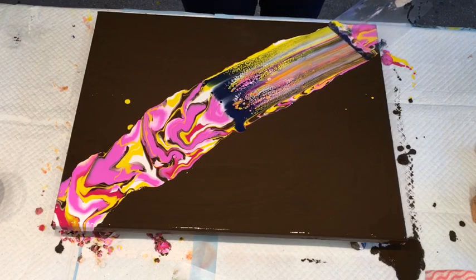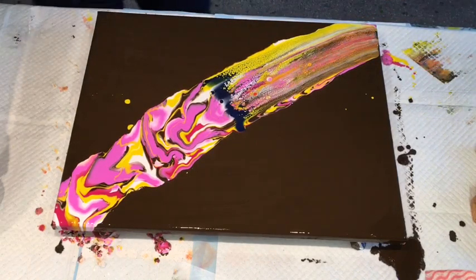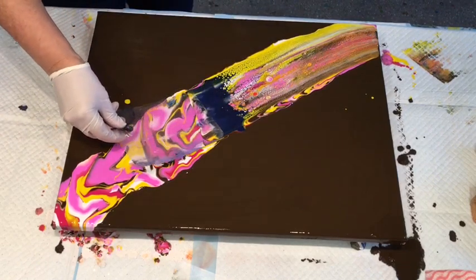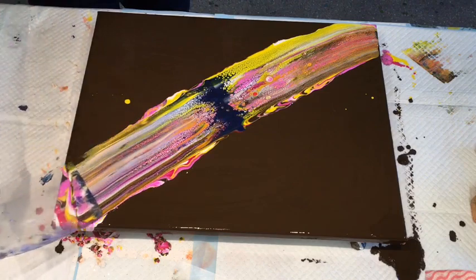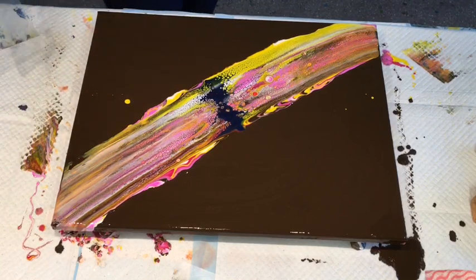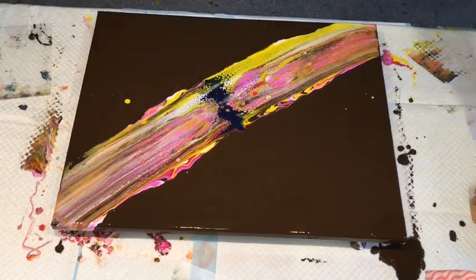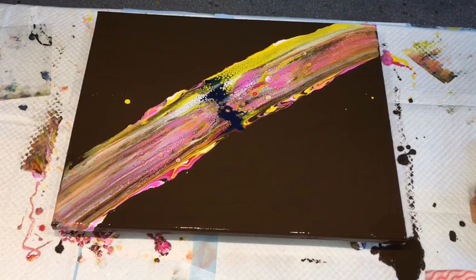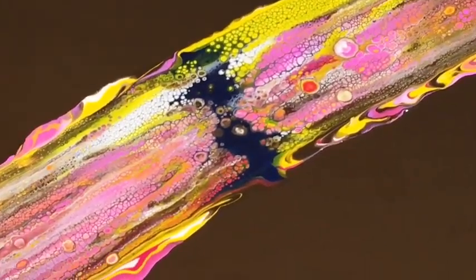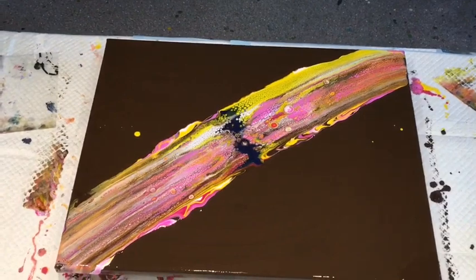Oh my goodness, look at that! Talk about the rainbow effect. Wowzers. Are you seeing those cells that have popped up? They are just divine. There's actually no silicone, but this is the mixture that I've been trying to get right — and I haven't disclosed it yet because I haven't got it working every time. But look at that! Oh, I'll have to see if I can get you close up and show you. They are fandabulous. Look at them. It's not real clear through this camera, is it? Anyway, we'll get on with the pour.